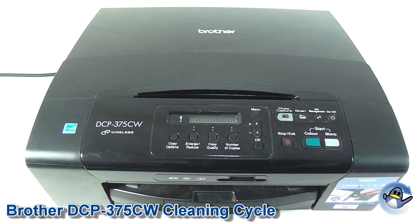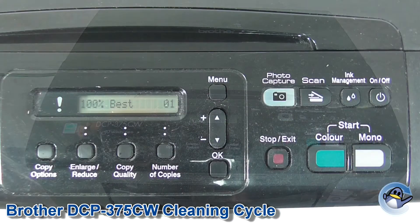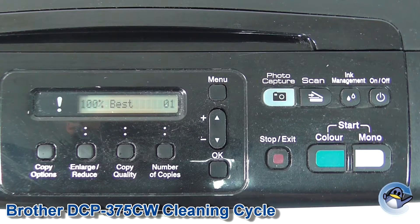Hi there, and today I'm going to show you how to do a printer head cleaning cycle on a Brother DCP 375 CW. This process is pretty quick and easy and we're going to do it directly from the printer.